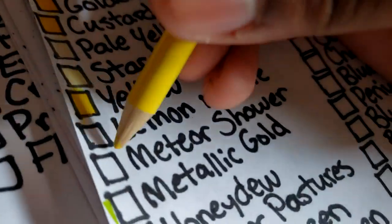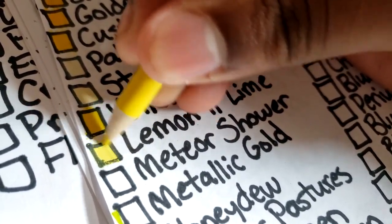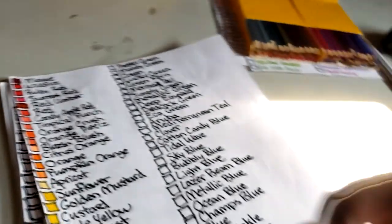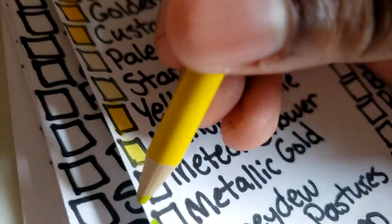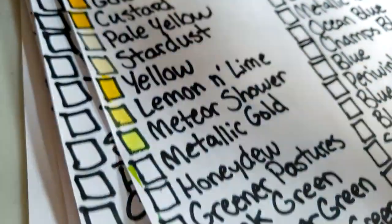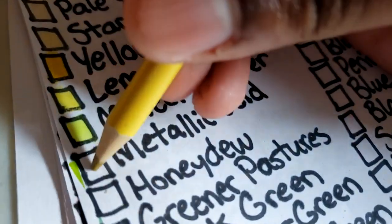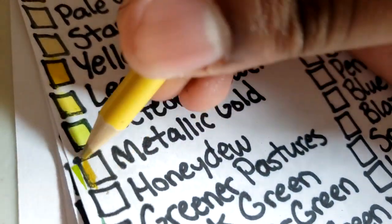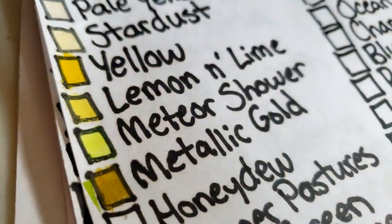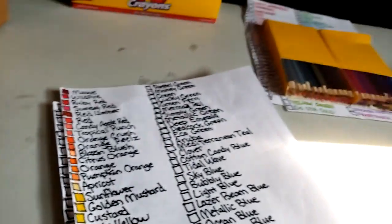Limited lime is a lighter yellow — it is a lemon color. Meteor shower is a highlighter yellow. Metallic gold is a gold yellow right there — should have put that before meteor shower. Then honeydew — it's like a light yellow green.